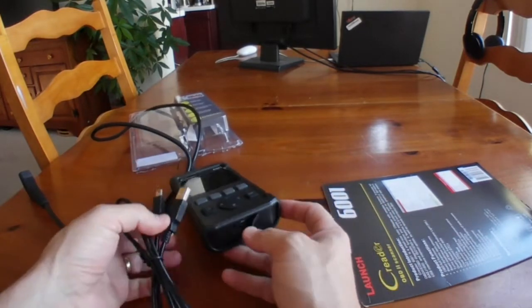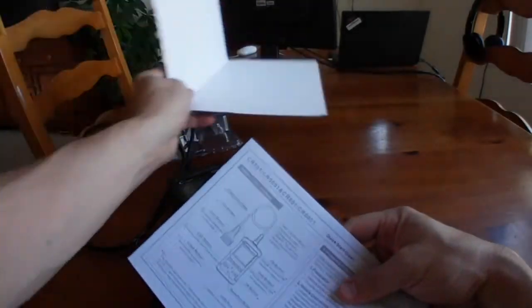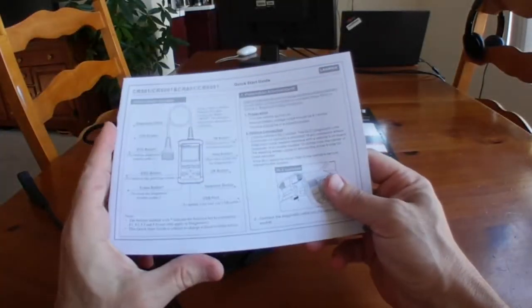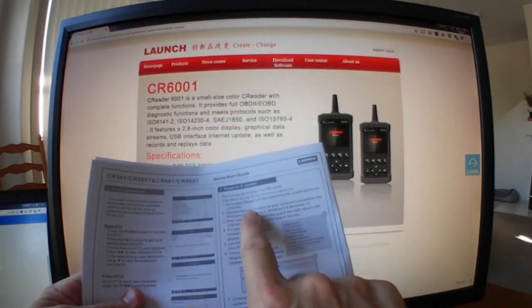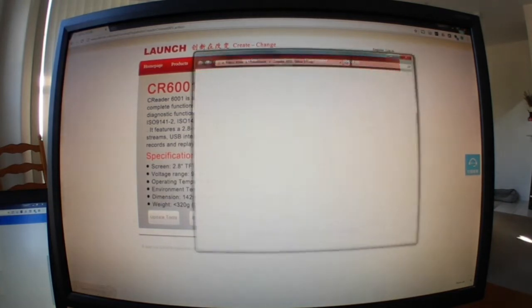So you plug that in and then plug it into your computer. Within the documentation here, folded in the middle, are the actual directions. You go to the website, which you see here, key that in, and then go to the CR-6001 page. It gives you more of the information. You click Update Tools, Downloads, and now we're going to install the software.